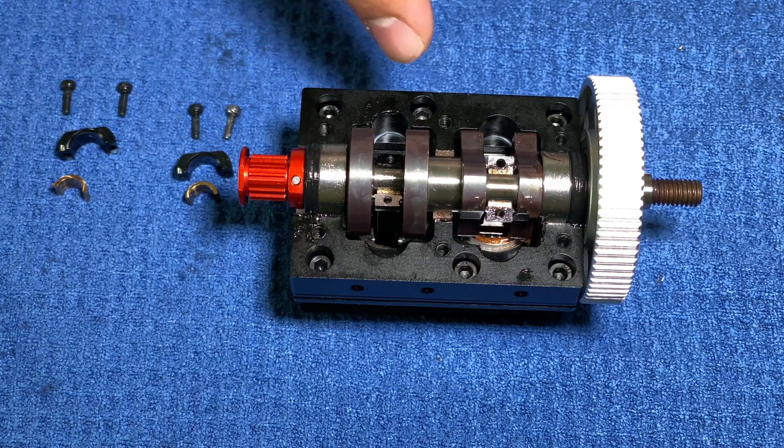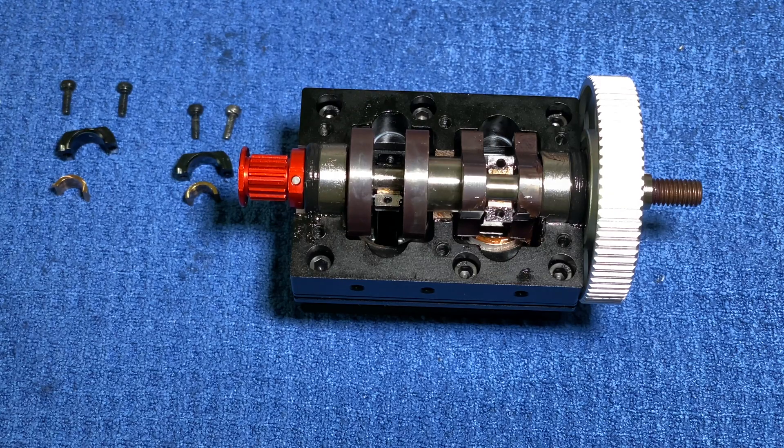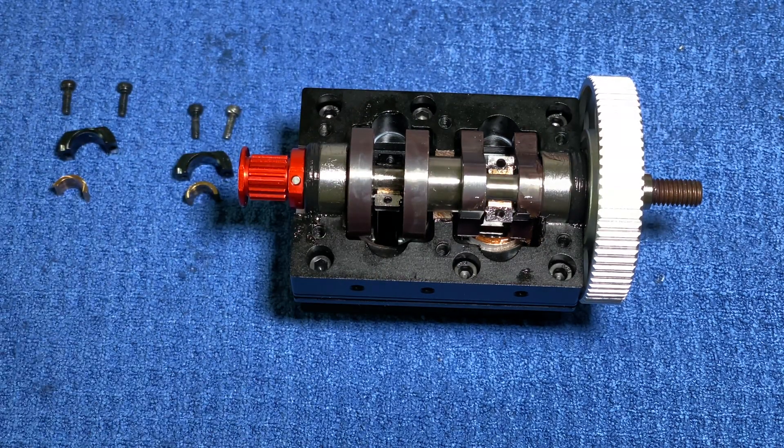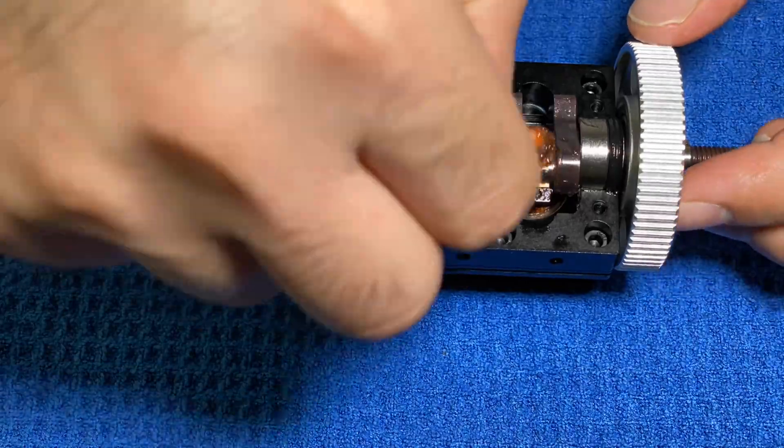Then I have to put the connecting rod caps along with the main bearings, and then I can put on the oil pan gasket and then put the oil pan on and screw it in place.